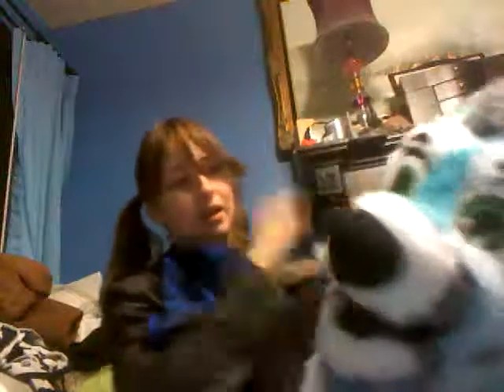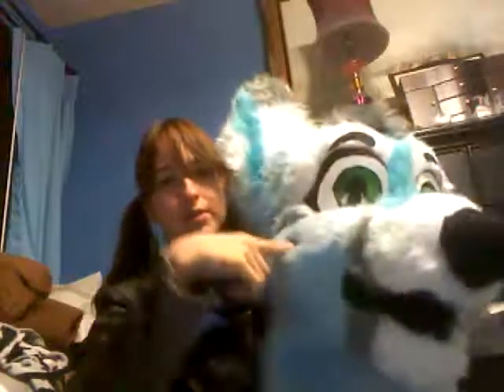I also work on my fursuit building because I'm debuting my new suit head at Further Confusion coming up, and I'm really excited. I'm almost done with her — I just have to add a little bit of neck fur. This is my new suit head. This is Twitchy 2.0. I haven't brushed her yet so she's kind of bleh. This is my second suit head. She has squeak toys in the cheeks.